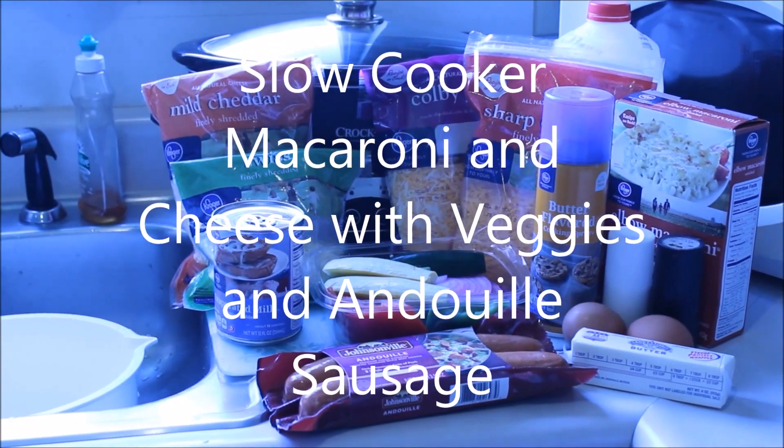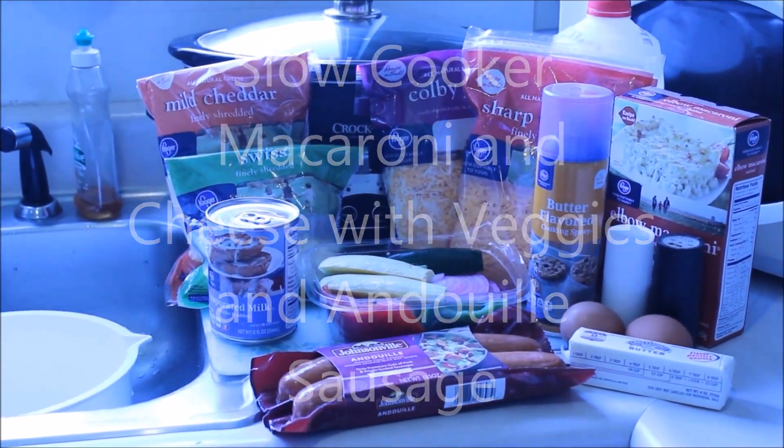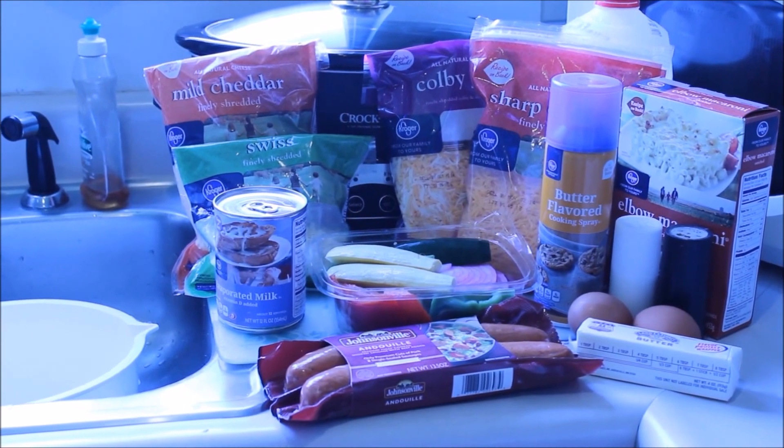Hi YouTube friends! I'm making macaroni and cheese, and I'm adding some ingredients to make it a full meal.